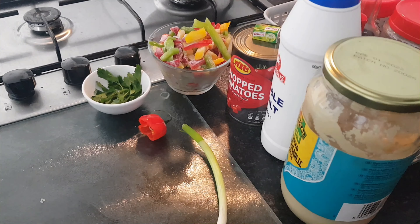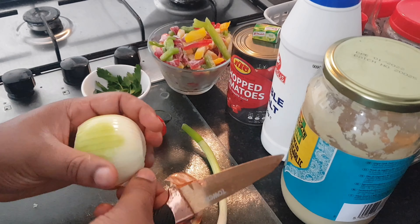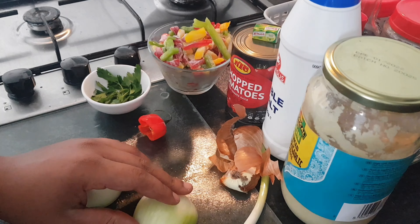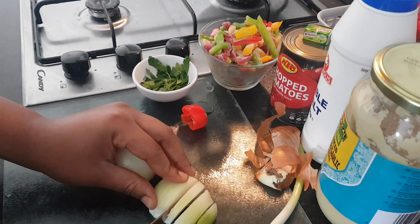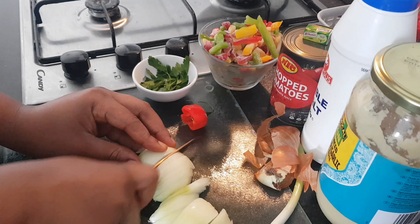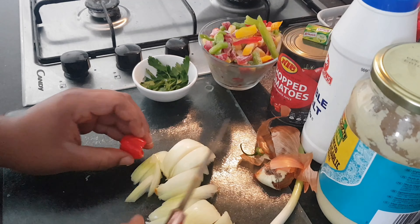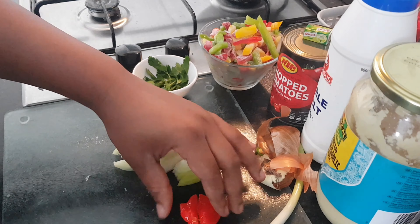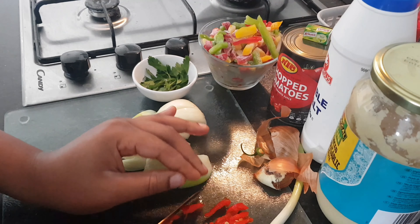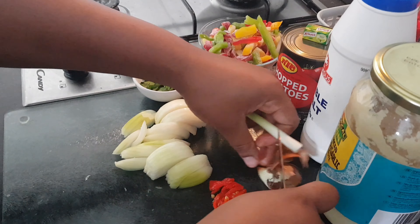Now we need to chop our vegetables. First, peel and chop your onion — you can chop them in any size you like, very thinly or in squares. I like mine a bit chunky because I like to see them in the sauce, but you can cut yours really small. Chop them and put them to one side. You also need to dice your scotch bonnet according to your preference. I'm only using half because this one is unusually hot, but if you like the overwhelming heat, use a whole one.